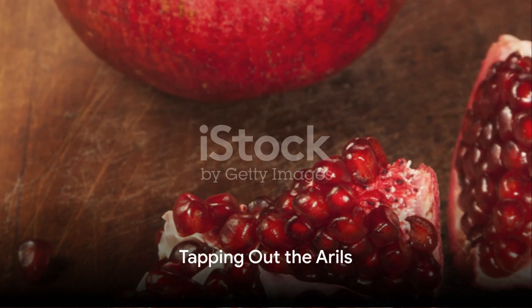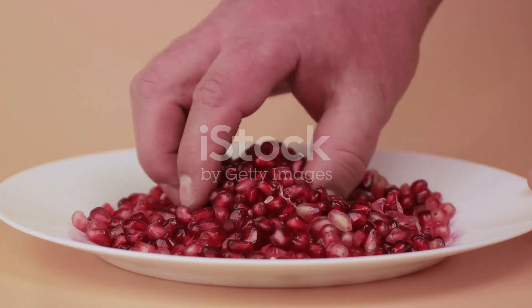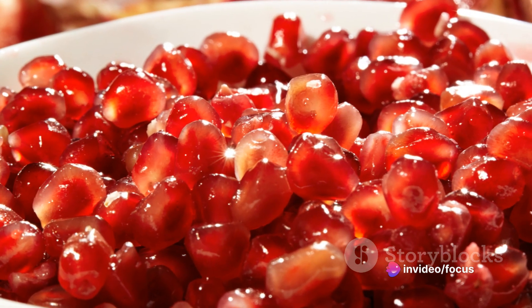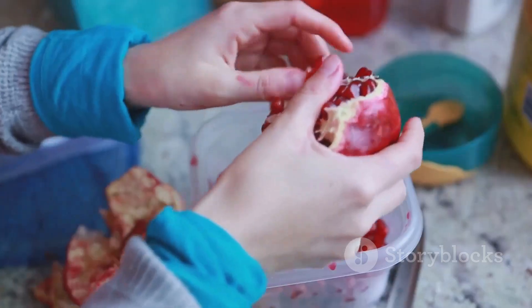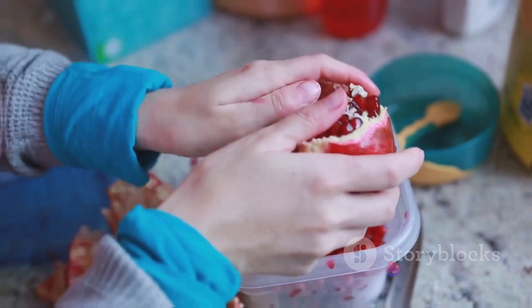Once the skin is scored, hold the pomegranate over a bowl, cut side down. Gently tap the back with a wooden spoon. This will loosen the arils — those are the juicy, edible seeds inside — and they should start to fall out into the bowl. But if some arils are stubborn and refuse to fall, no worries. Just break the pomegranate open along the cuts and gently pry them out with your fingers.